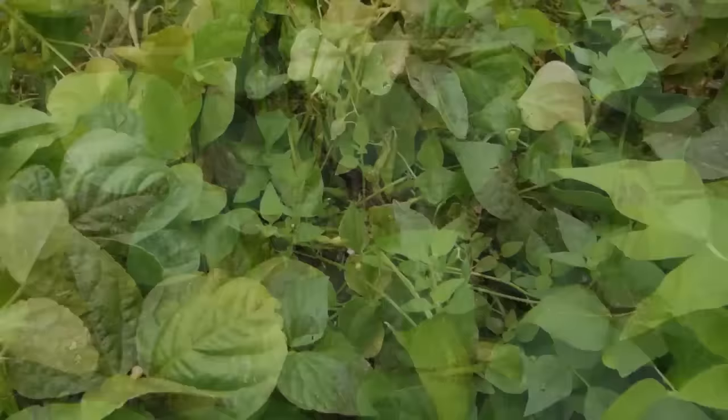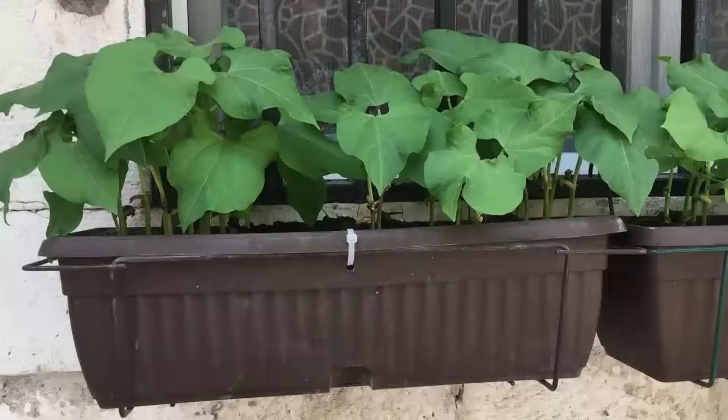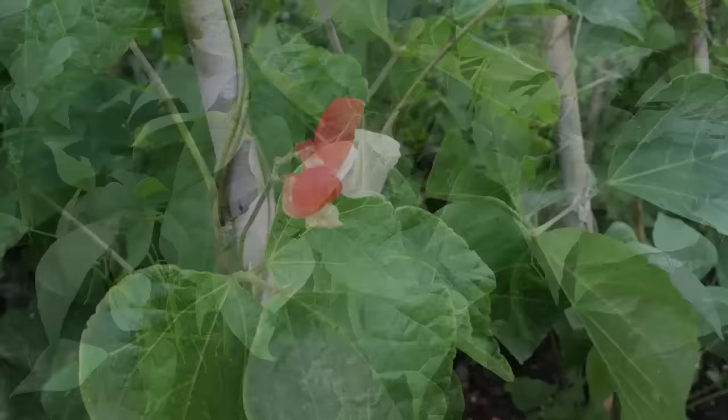Bush or dwarf beans are very quick growing, and may be sown every three or four weeks from spring to give a succession of pickings throughout summer. They're handy for filling in any gaps, and perfect for tubs and window boxes. Pole or climbing beans need a little more space and some form of support to help them climb, but you'll get many more beans from each plant. They're a great way to add height to the vegetable garden and can make an attractive feature.